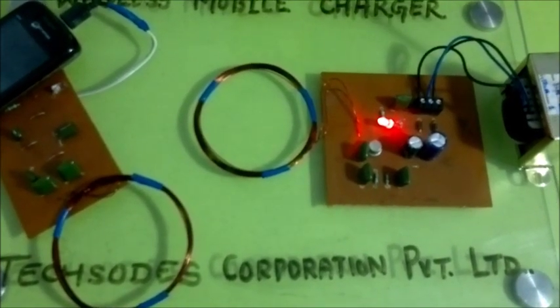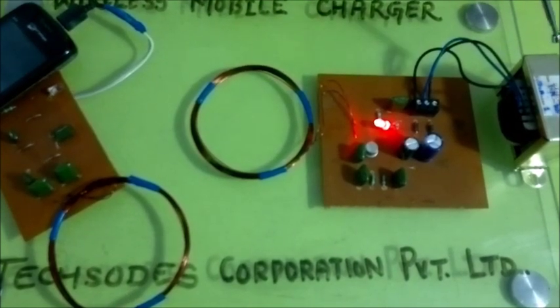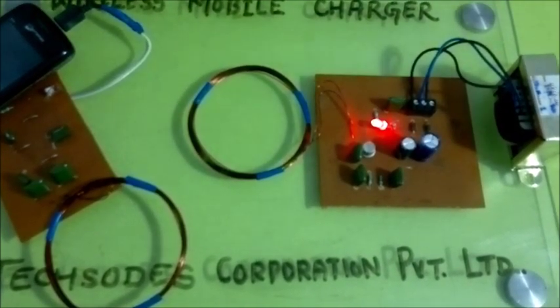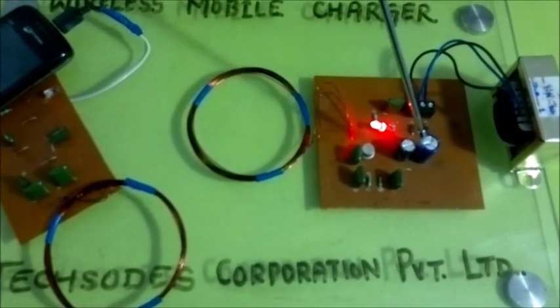There is a regular power supply of 220V which is converted to 12V through this step-down transformer. Further, it is converted to 12V DC through this full wave rectifier and the capacitor.